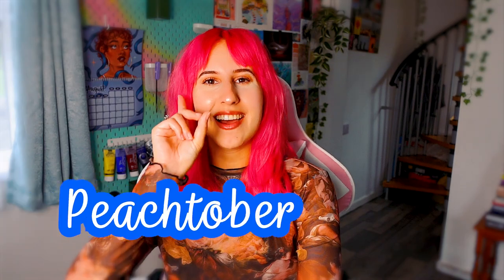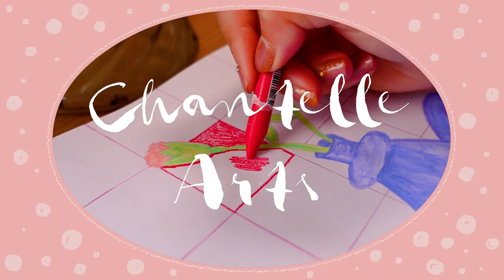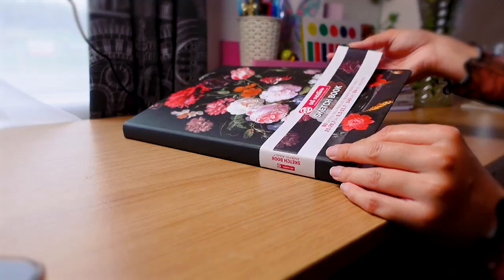I haven't done a month-long art challenge in so long, but it's finally time. We're starting Peachtober. How gorgeous is this new sketchbook we're using? First, I'm gonna make a start on the title page.